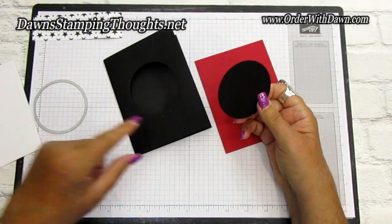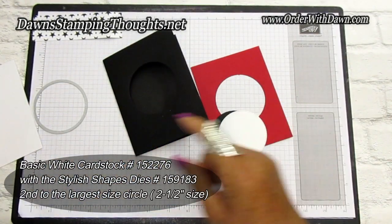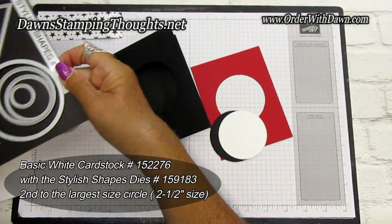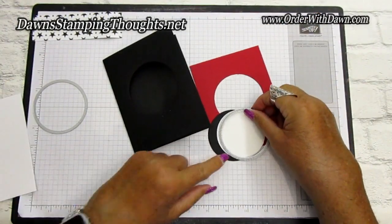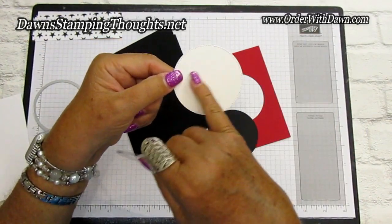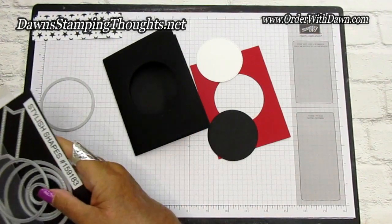Then I went ahead and cut out a stitched circle with the Basic White using the Stylish Shapes — the next size down from the largest — so it has that cute stitched edge. I went ahead and die cut that circle out. That's where my Scotty, my little dog, is going to go. So now we've done all the die cutting and it's just a matter of putting the card together.